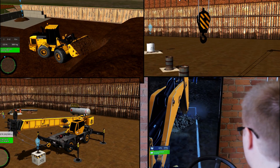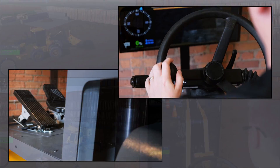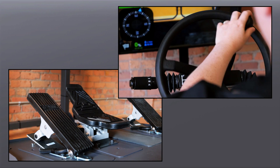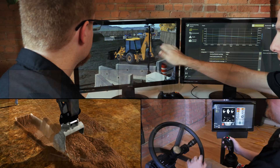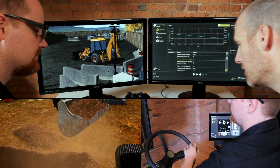Vortex Simulators are used around the world by industry-leading equipment manufacturers, trade schools and construction fleet owners. They are a proven and effective training tool for building real skills and safe work sites and improving operator performance.